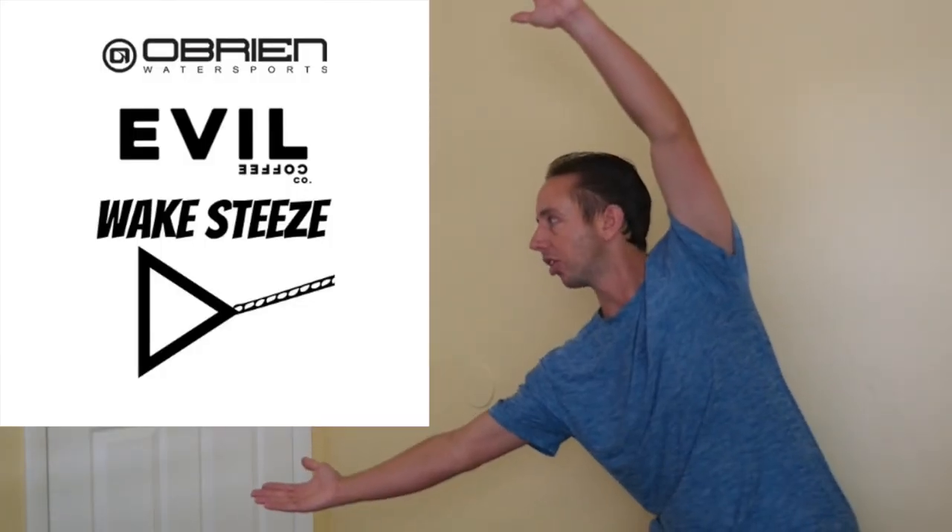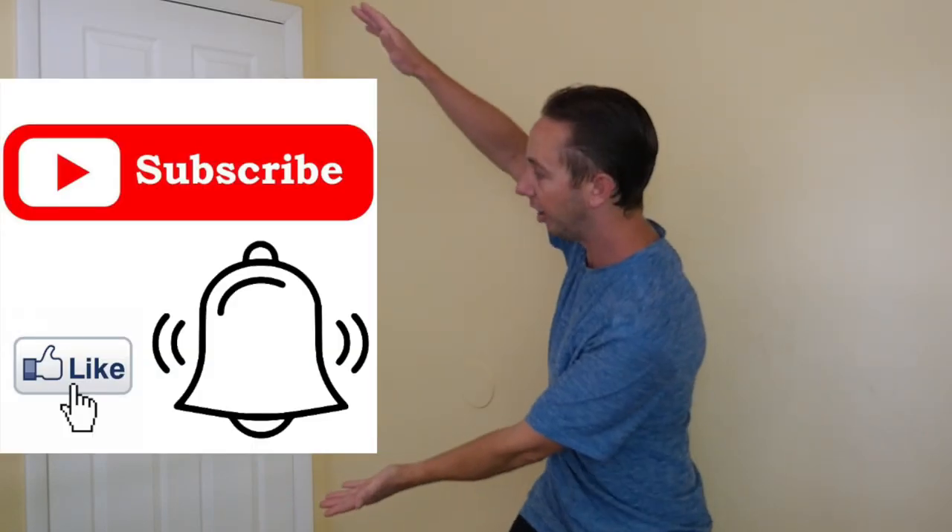I want to thank the sponsors of this video: Brian Water Sports, Wake Seeds Clothing, and Evil Coffee. If it's your first time here, make sure you subscribe, hit the bell, and the like button. Let me know in the comments what kind of video you'd like to see next, and we will see you guys next time. Peace out! Ciao!